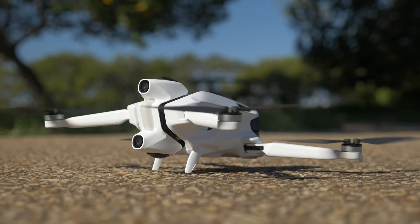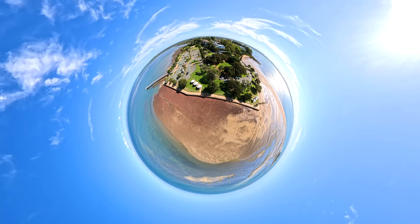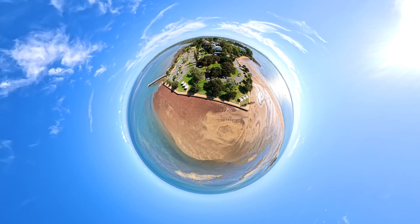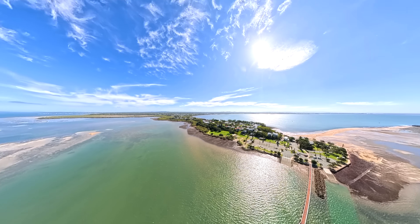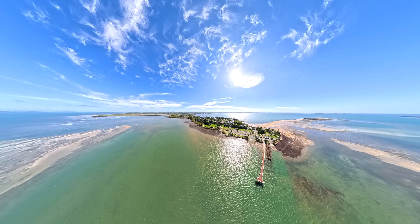There's a lot to talk about with this drone and I can't cover all of it in one video. I wanted this to be my first impressions, then I'll have a more extensive review and I also want to cover some of the other cool features. So if you've got anything you want to see in the future, drop me a comment down below.